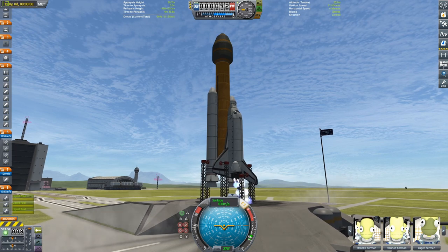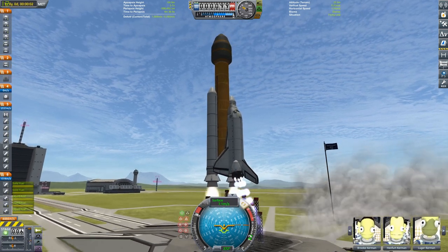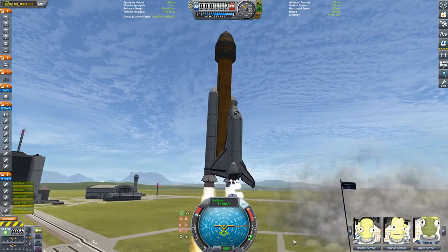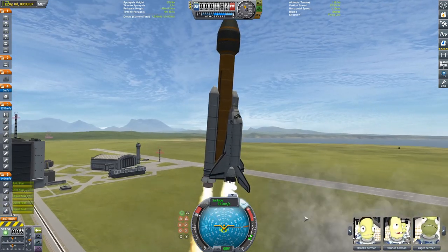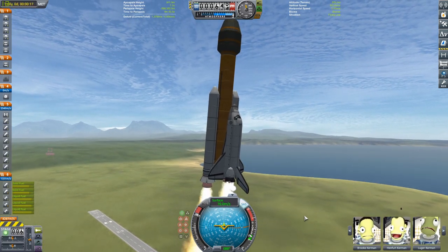Just turning on the SAS now, firing up the three vector engines, then the two SRBs, and now we are in the air — just bumping the launch clamps as we get off the ground and into the sky, and we can begin our ascent to orbit.